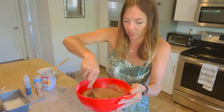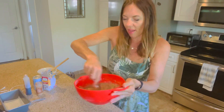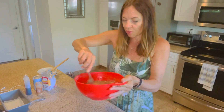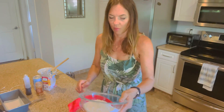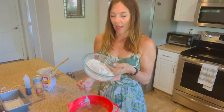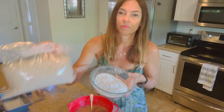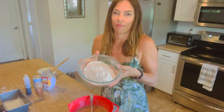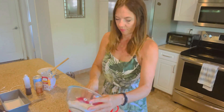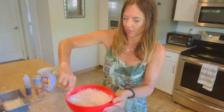Banana bread is a popular dish here in Hawaii, and a lot of roadside stands sell it. But it's loaded with simple sugar and eggs and butter and things like that that we don't really like to eat. In this bowl I have two and a quarter cups of oat flour — I just took regular rolled oats and blended them up in the Vitamix to make a fine flour.